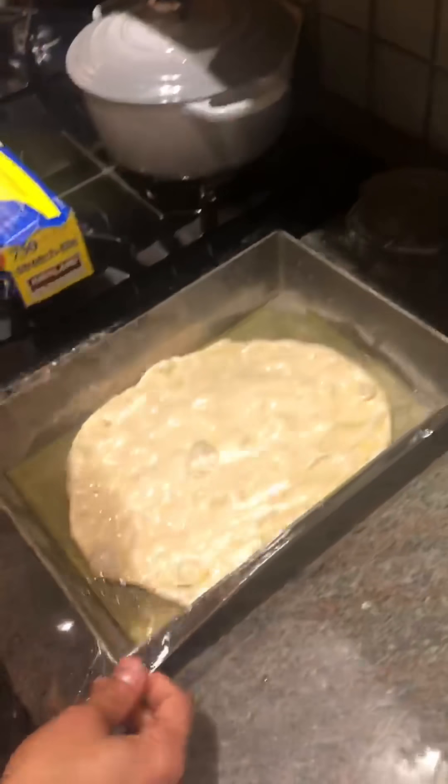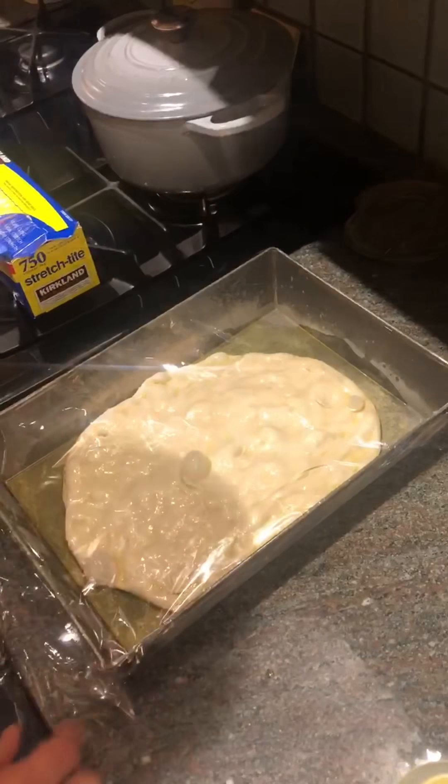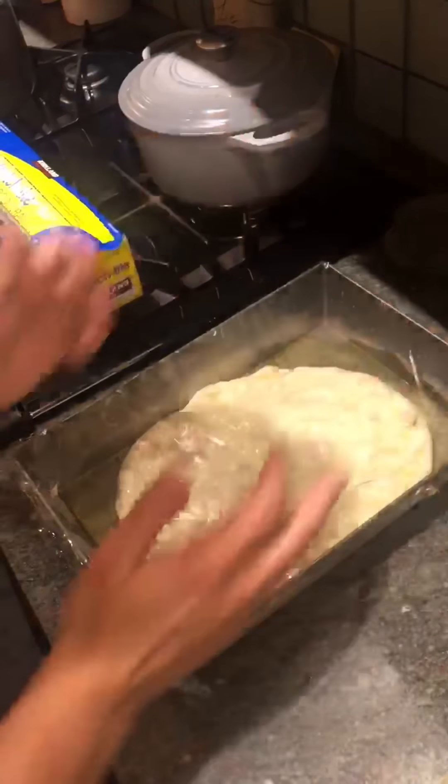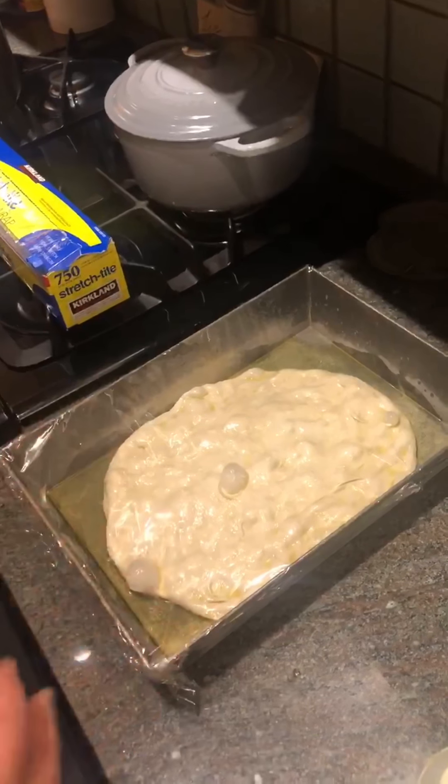In between each stretch we want to cover the pan so not too much air is hitting it, and let it sit for about eight to ten minutes, then let the dough rest and stretch it again.